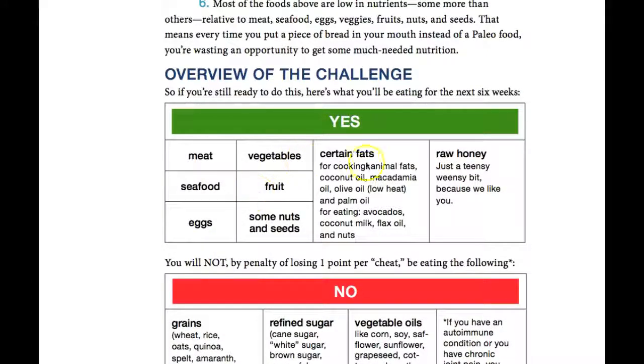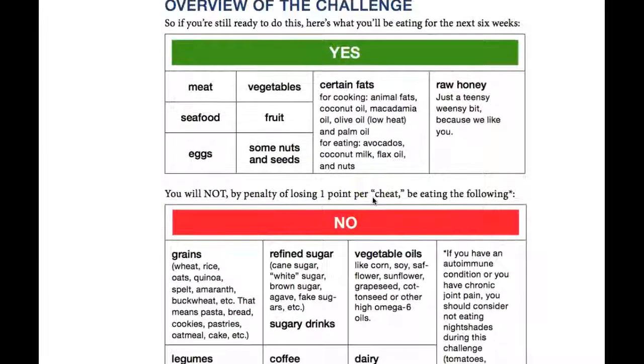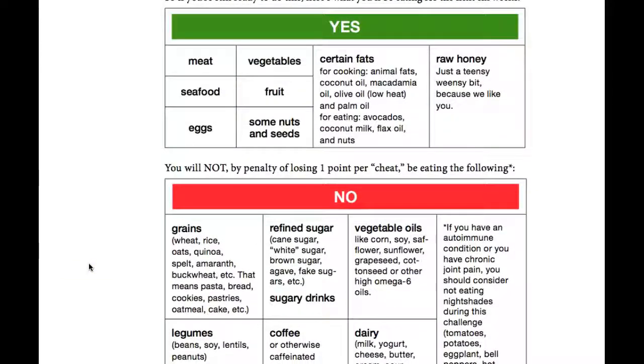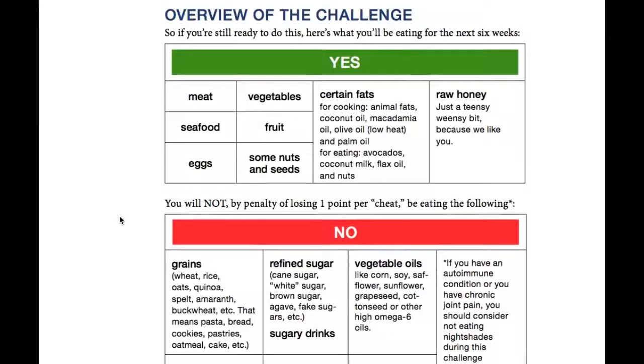Paleo is really easy to follow. The quick rundown: you're eating lean meats for protein, seafood, eggs, vegetables every meal — fibrous vegetables. Some fruit, but not a lot. To be totally honest, I try to kick fruit out entirely during the six weeks because it's got high glycemic carbohydrates in it, and you really don't want to spike your insulin levels because that's going to make your body store fat.